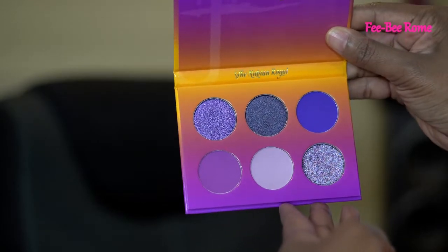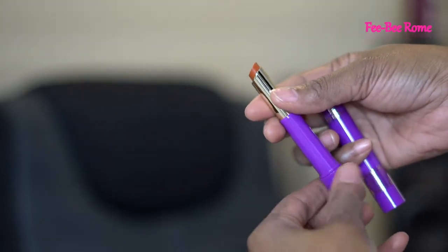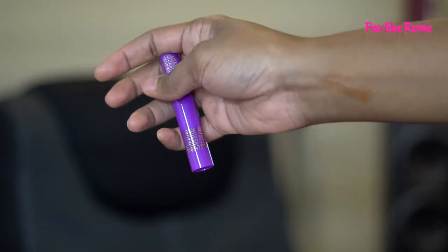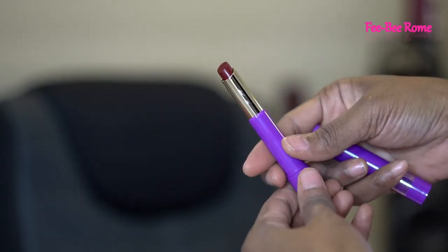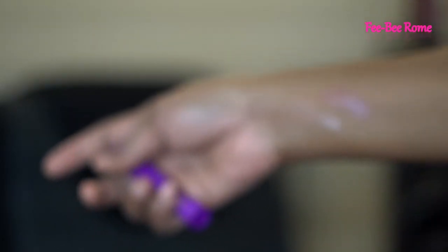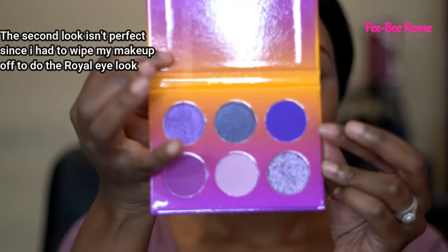I just wanted to give y'all a close up of what the Nubian Royal is looking like, and I'm loving these colors. I need to get me some more purple clothes because this is too cute. The first lip balm I'm showing y'all is called the Caramel — it has a little tint to it, not too pigmented, but I think I'm gonna like this one. I know I like the Berry because I tried it and it's very very pretty, smells so good. I've also changed my clothes to match the purple — put a little lavender on. Let's jump into this palette with the darkest color first.